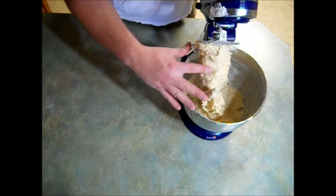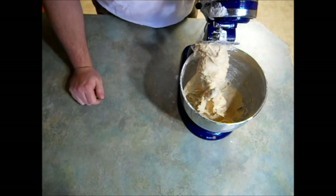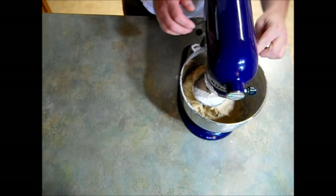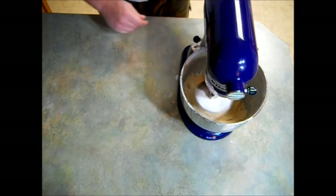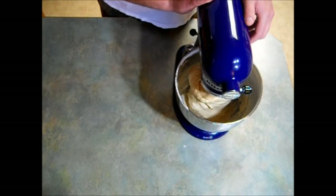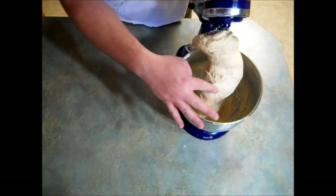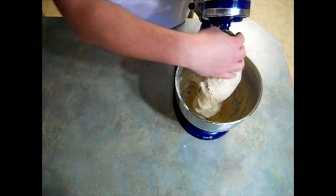You can see this made quite a sticky dough. I'm going to let this knead for eight minutes. After about eight minutes, you can see it's still a nice sticky dough — that's exactly what you want. Now I'm just going to clean this off the dough hook.